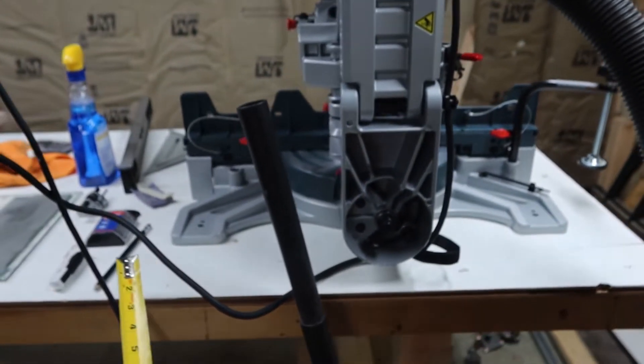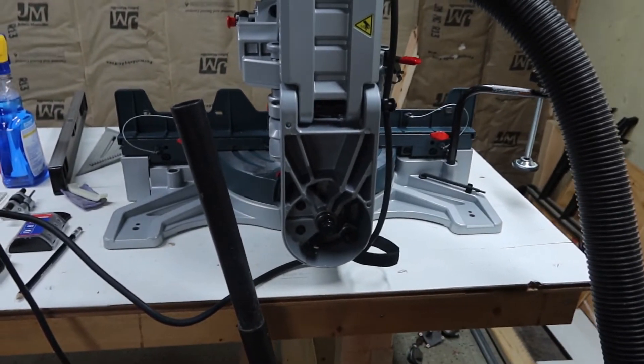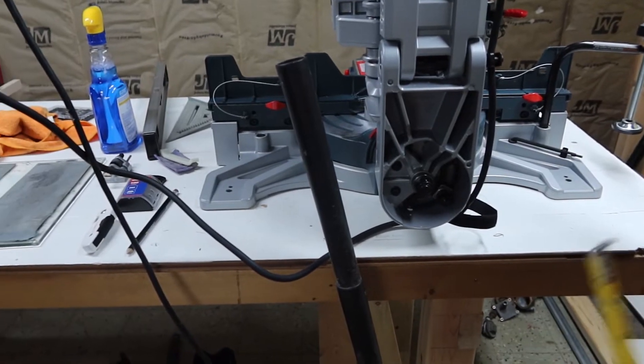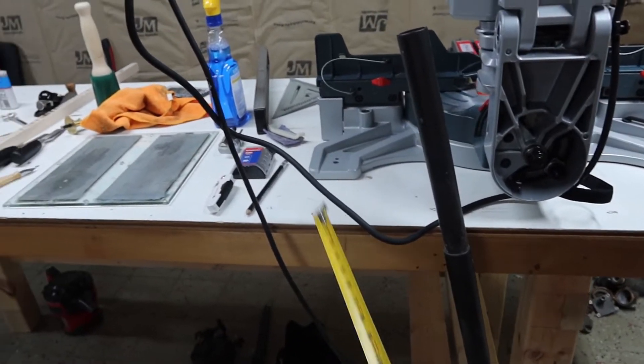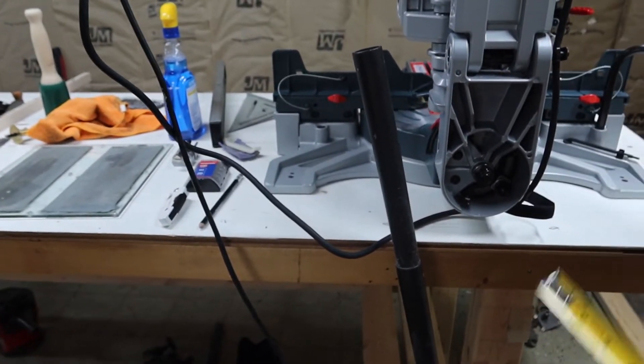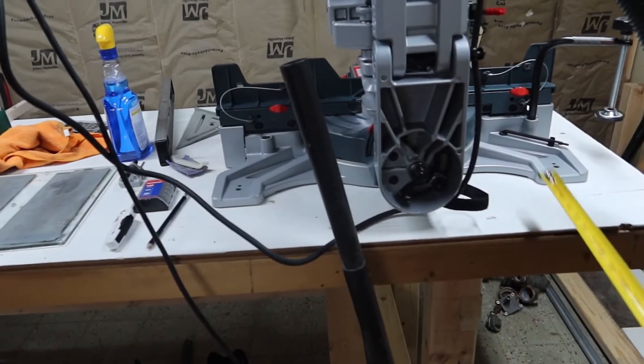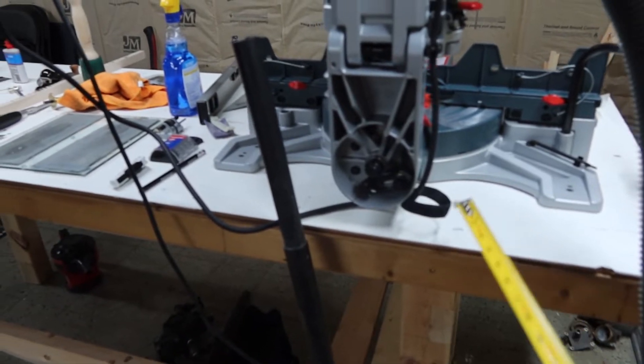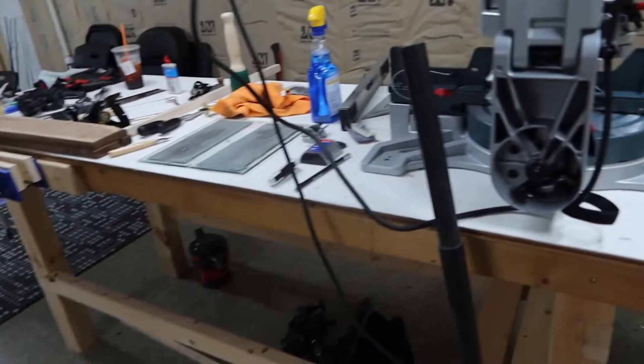I went ahead and measured the width just to give me an idea of how far apart I want to go. Height-wise, we'll come into that later. I'm gonna match this bench so that if I need to rest a long piece on there, the top of the saw will actually line up with it, so I can have a long extension table.